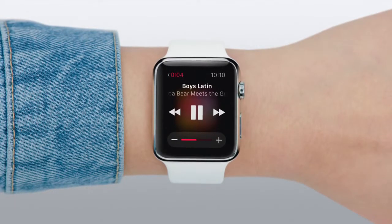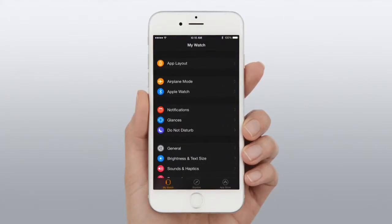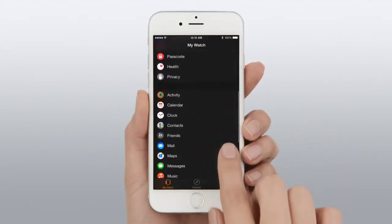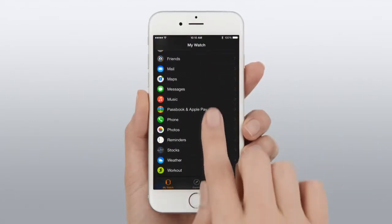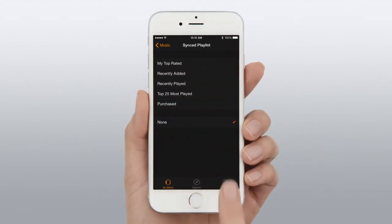You can also store a playlist of music on Apple Watch itself. To do that, attach your Apple Watch to its charger, then go to the Apple Watch app on your iPhone and tap Music.